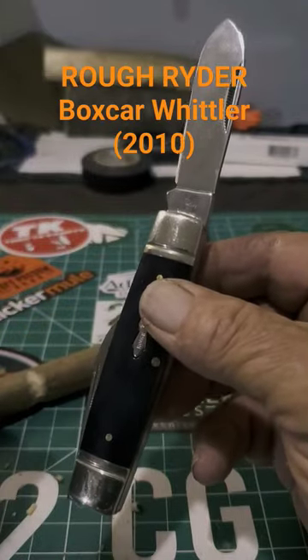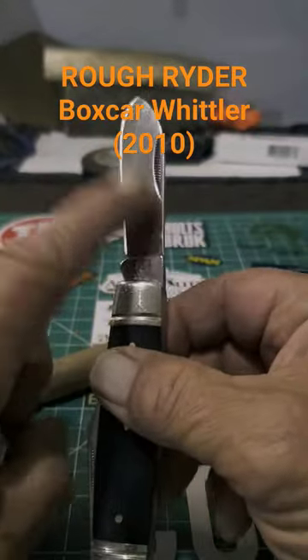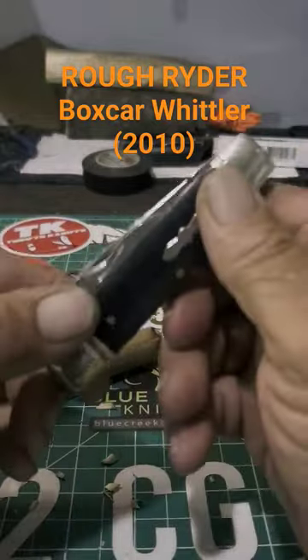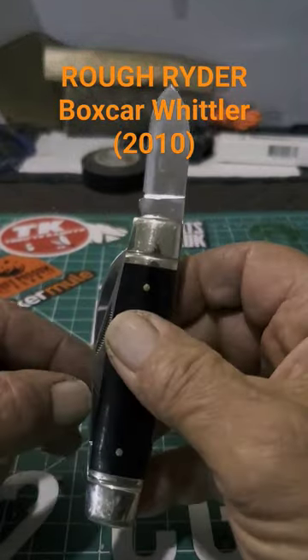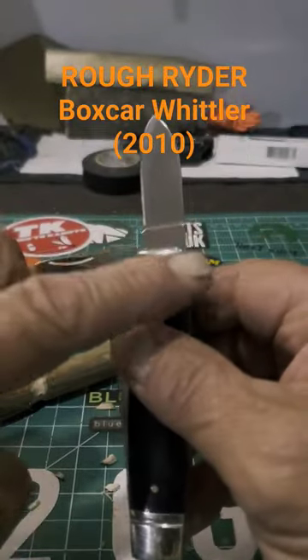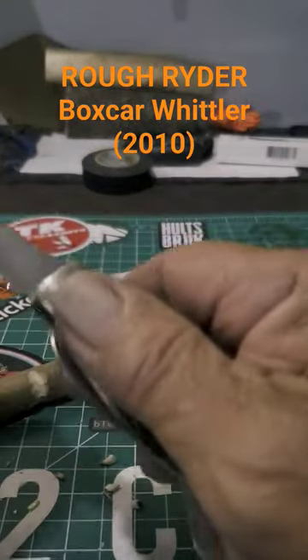The Rough Rider Boxcar Whittler — look at this nice big strong sharp spear point. This guy is one of the old ones, look at that stubby blade, very nice. They even have a spare one to go with it in case that one gets dull. This one is a sheep's foot, very nice for whittling.